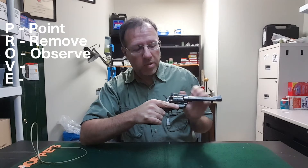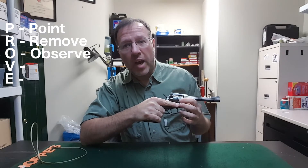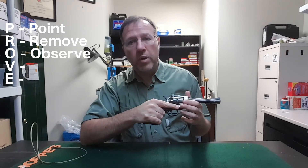O: Observe the chambers. Again, observing the chambers — if you have a six-shooter, get seven clicks out of it. If you have a ten-shot, get eleven clicks out of it, just to make sure that you've got them all. We're good.